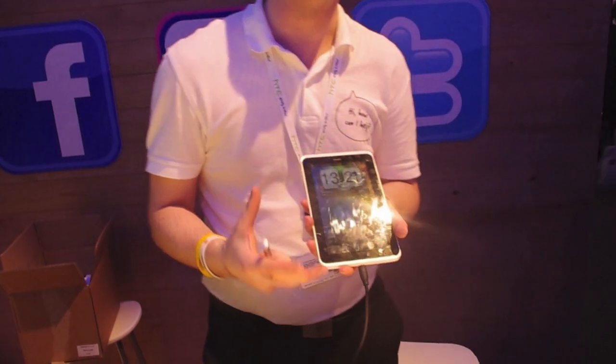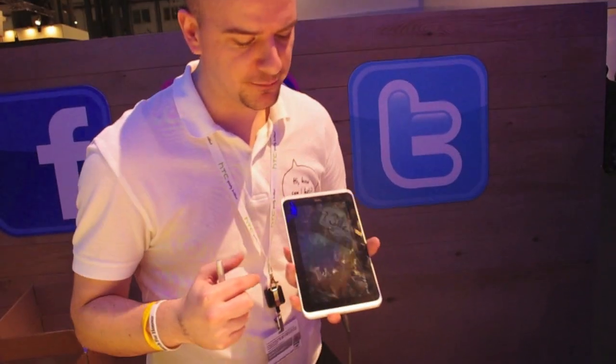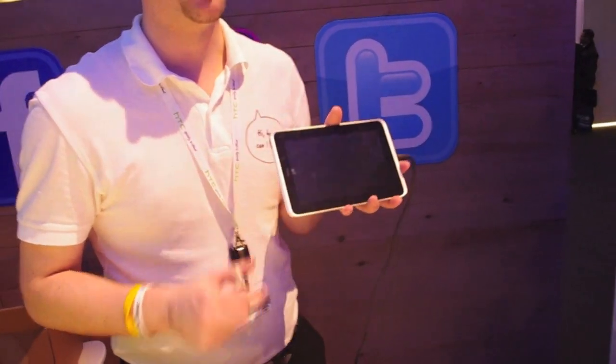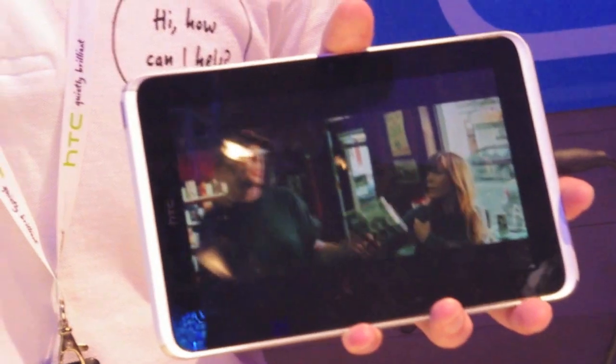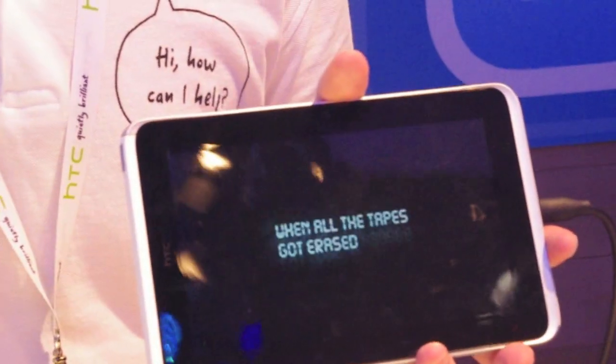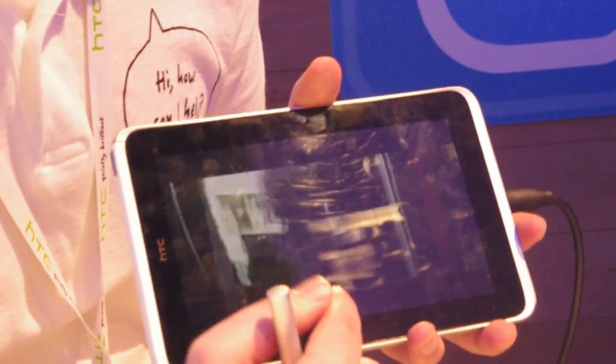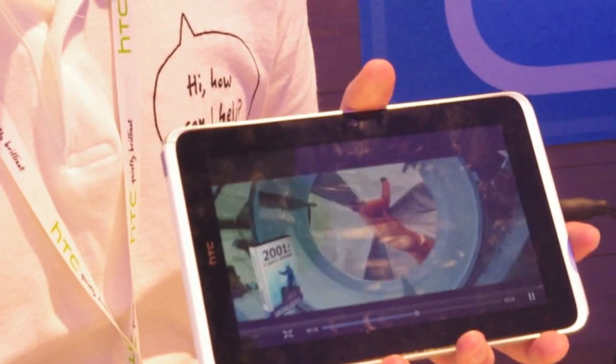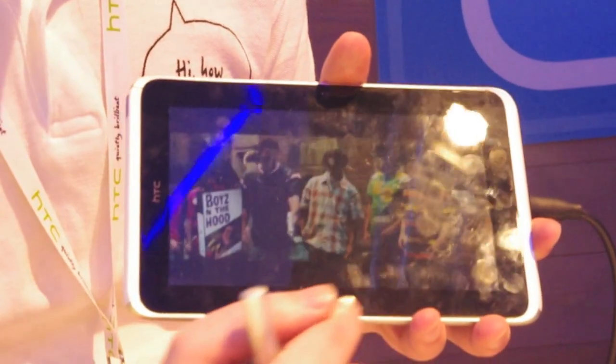We're also launching two additional services with this device. One is HTC Watch, which allows you to download trailers and buy movies — so if you have a long flight home from Barcelona, you can download content and watch on the go. As for streaming, I'll double-check on that.